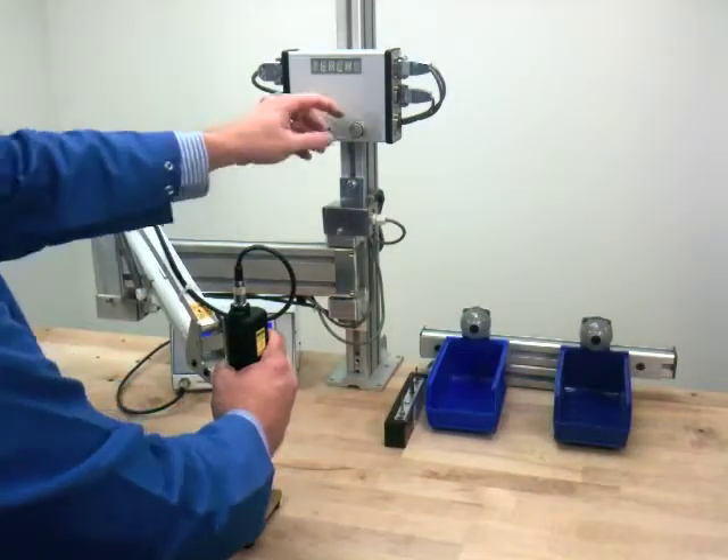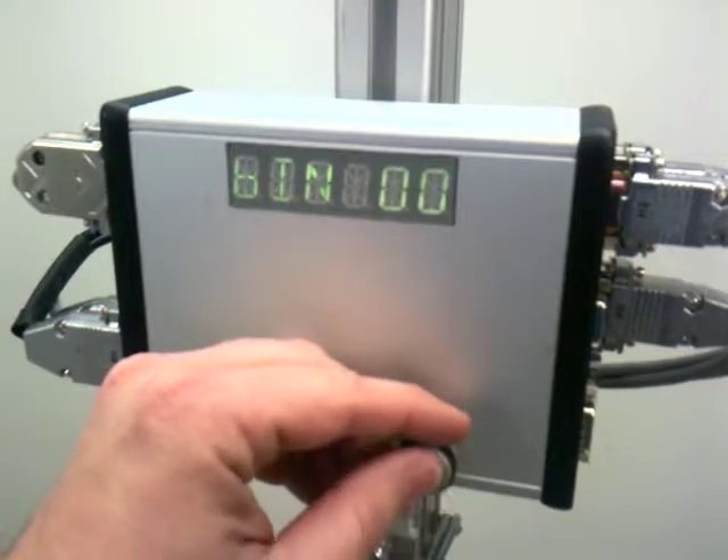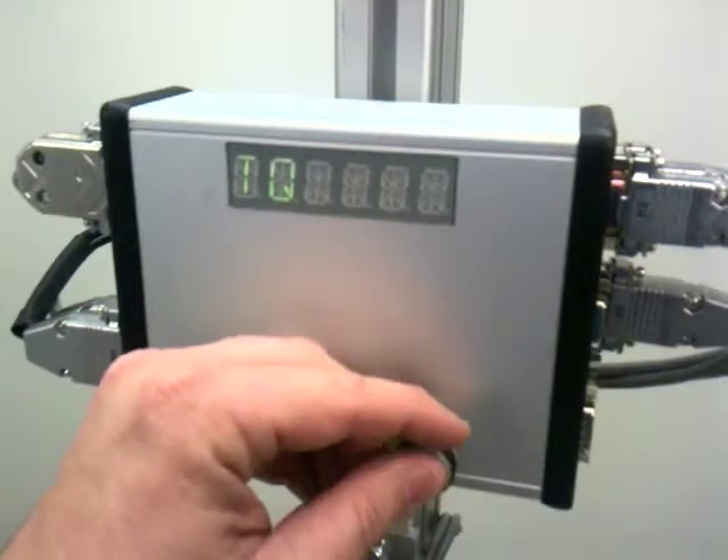Move to Fastener 3 and repeat the process. Select the bin, select which bit, and select the torque program.